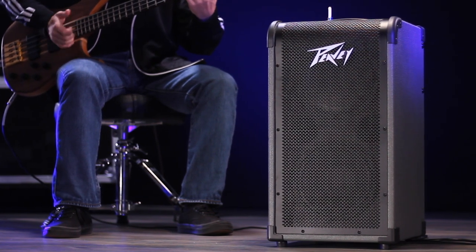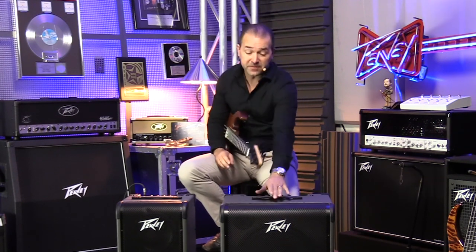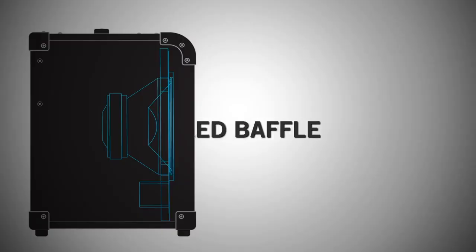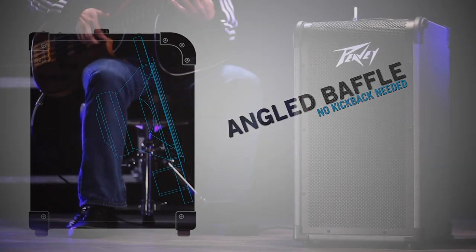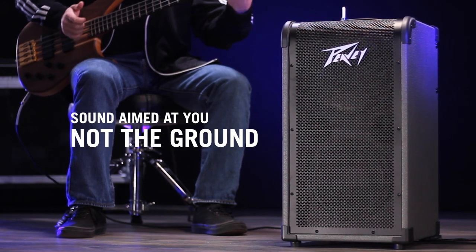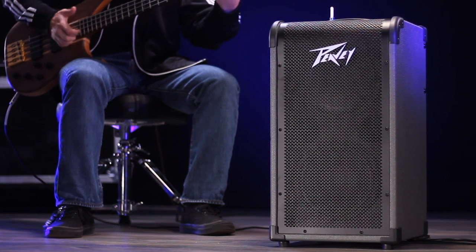All of these Max Amplifiers have one very special property, and that's the angled baffle. You'll notice this really unique grill — well, that's not just to look at. That's because we've angled the baffle back. Why is that important? No need for tilt-back. You can stand in front of the amp. The sound is aimed at your ears and not at your knees, and that is a really simple solution to a problem that every bass player has. And it sounds fantastic.